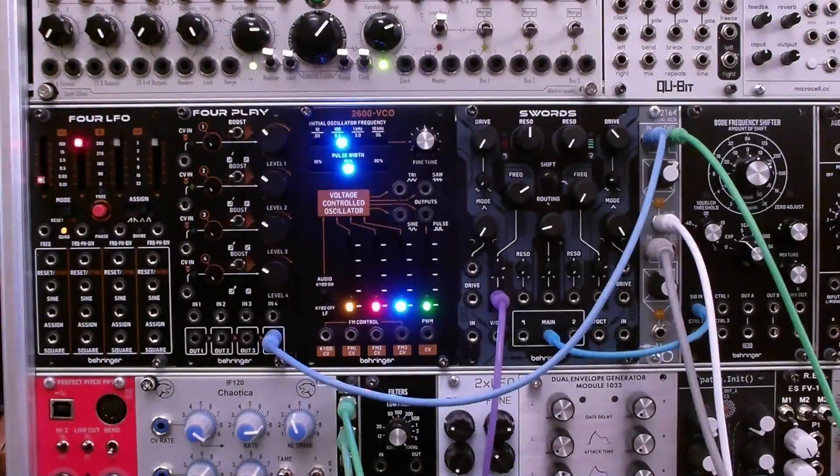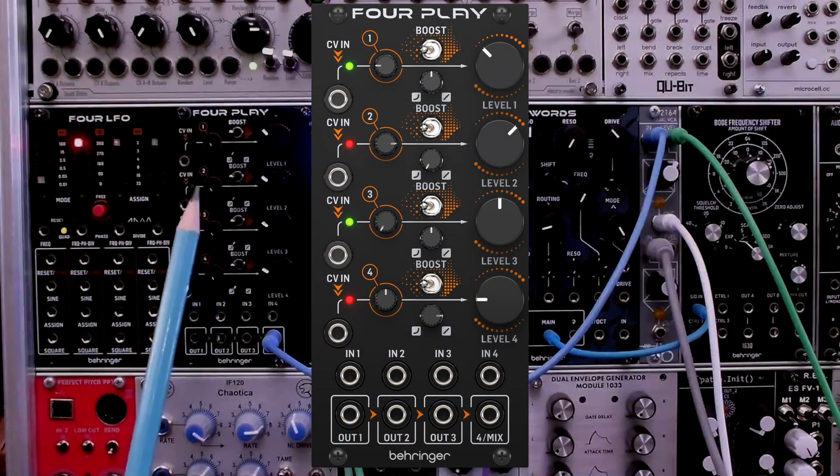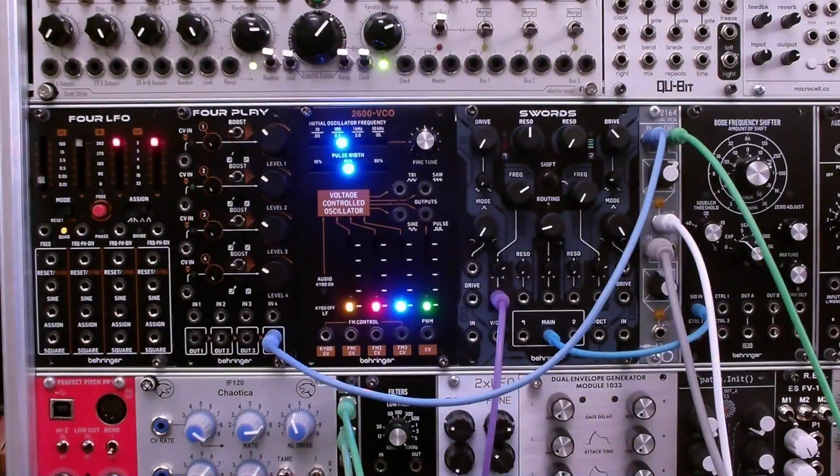Hi, I'm Ozzy Hall. Welcome to my channel or welcome back to my channel. This video looks at Behringer's 4Play quad VCA module. The 4Play is based on the Cool Audio 2164 quad VCA chip. It shares many of the same features as the Mutable Instruments Veils quad VCA module, which is open source.